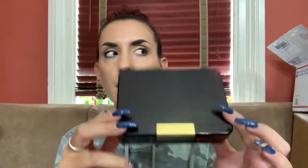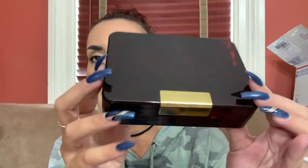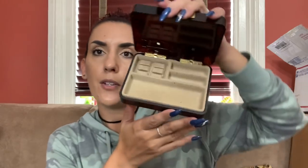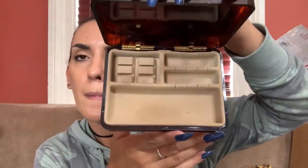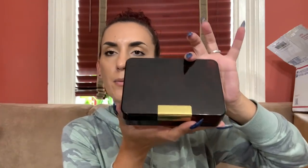I have two jewelry cases. This first one is kind of like a lucite piece - it's got that brownish tint to it, really nice condition. The front has just a little bit of scratching, and the inside looks really nice and clean - rings, earrings, necklaces, bracelets. It's kind of small, but really cute. We'll do $10.